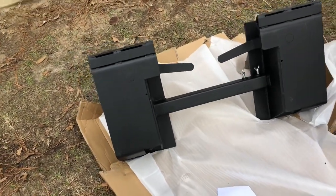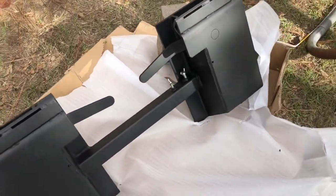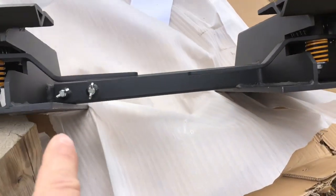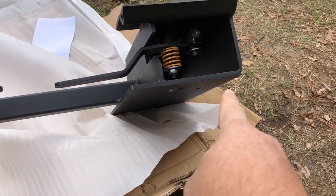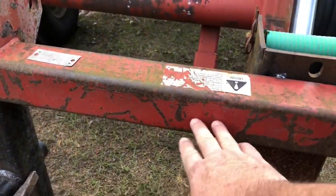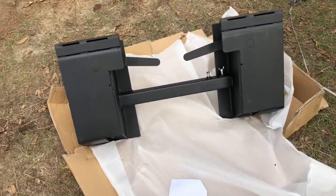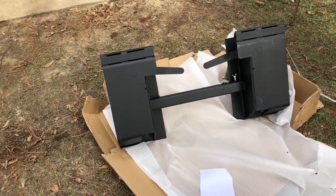We went with the skid steer quick attach conversion. It's got a six inch rise and it's adjustable in the center to get it to the correct width. It's got a flat plate on the back and flat plates here — you're gonna weld right onto here, bottom and top, to the correct width for the skid steer. I'll put a picture of this product right here. Don't forget all the links will be in the description.